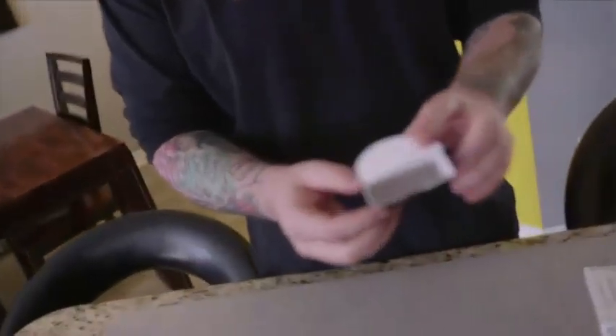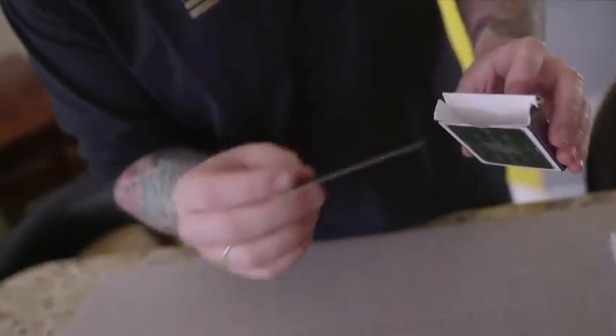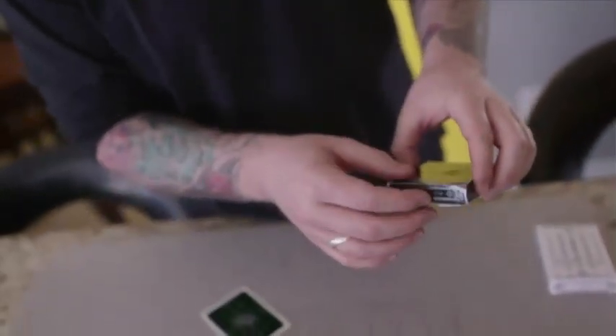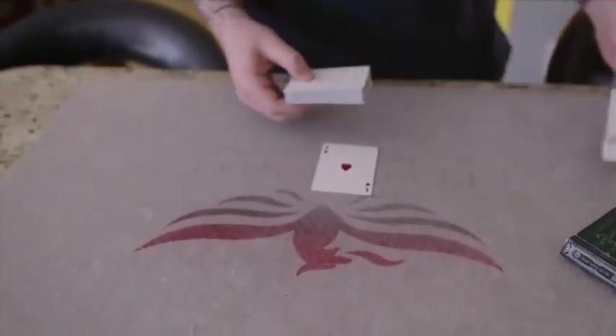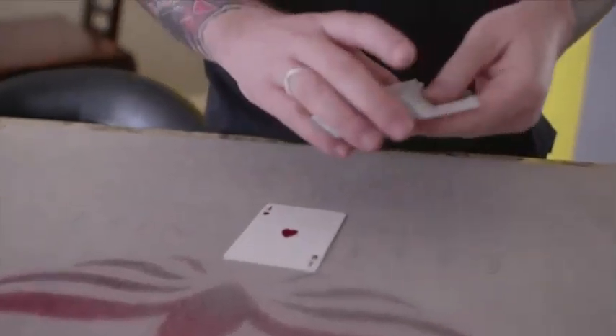This is the routine for Boxer. You're going to set it up: once you've got your gimmicked card box made, you take a playing card to unhitch the gimmick. You just slide a playing card in there and push it downward. Sometimes you can actually just tap it down and it'll fall down. Once it's like that, you close the box and set that to the side. You're going to take one card from a deck that matches whatever gimmick box you've made and place it into a separate deck.